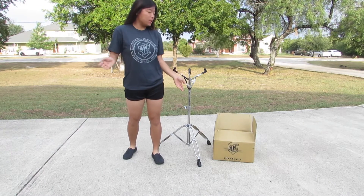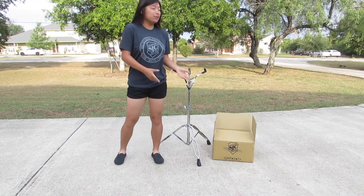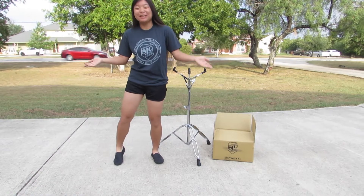So to celebrate that, I got this new snare called the Alpha Snare, and I really wanted to have an unboxing video to show you.